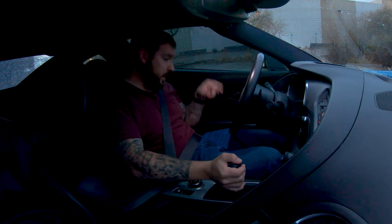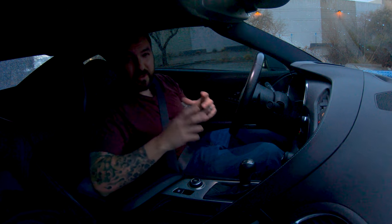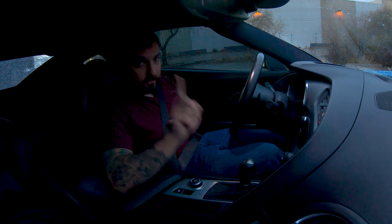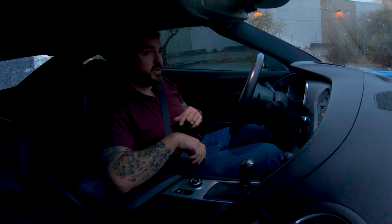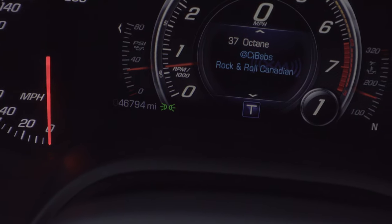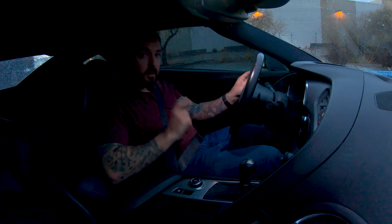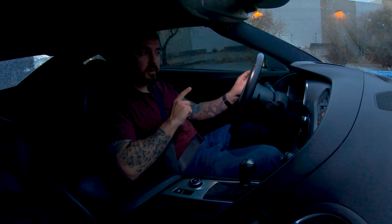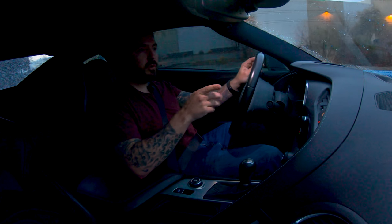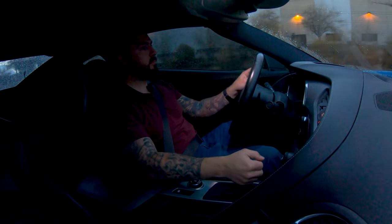Let's get ready to drive. Clutch in, foot on the brake, put it in first gear. One really good key point to learning a manual is understanding and feeling the clutch out. Slowly let the clutch out and you'll see the RPM drop. When that RPM starts to drop, you can tell the clutch is starting to bite. Let the clutch start to go, feel it dip, then give it a little gas — and off we go. Slowly let the clutch out and you're on your way.